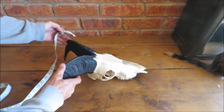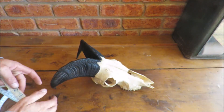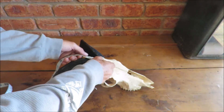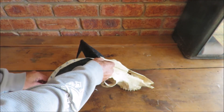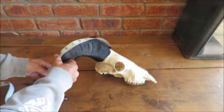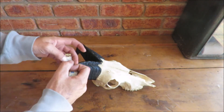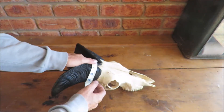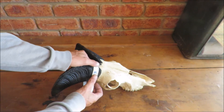Being a goat, it's the same two measurements: tip to tip, and then also just around the bases, over the horn, as low as you can go.